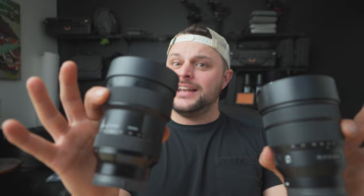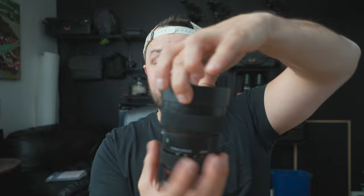One thing I haven't seen anyone talk about in review videos is the lens caps on both of these. On the Sigma, this lens cap — I have probably lost five or six of them and have to keep buying them. The reason is it does not want to stay on. It fits perfectly and won't fit on anything else, but it just slides right off.